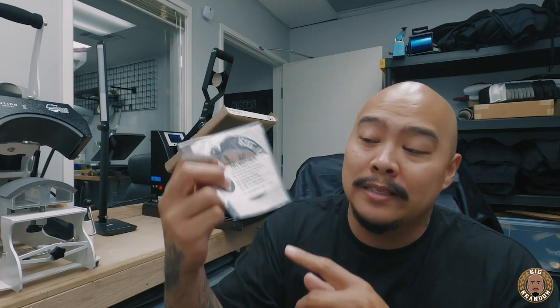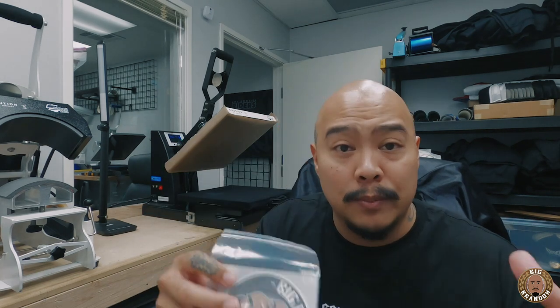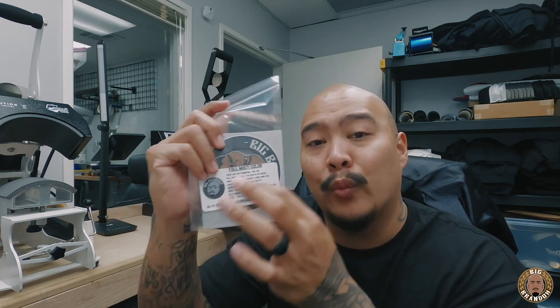For every single sample that you get, you're gonna get multiple samples in a bag. It's gonna have a direct link to where to order from, and it's also gonna have the manufacturer's recommended instructions — that's what comes on the packaging for any transfer you order. Also on the label are the settings that work for me. Every single press is different; most of you guys have clamshell manual presses like myself, and adjusting the pressure by the knob can get a little tricky. Temperature, duration, time — all that stuff plays a big part in laying these things down perfectly.